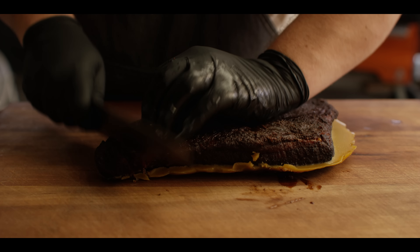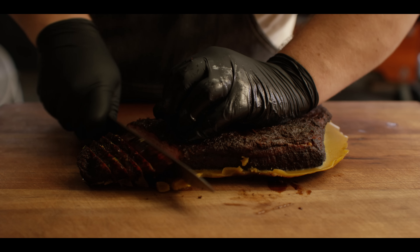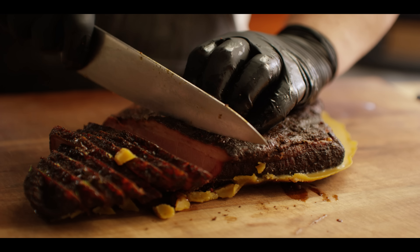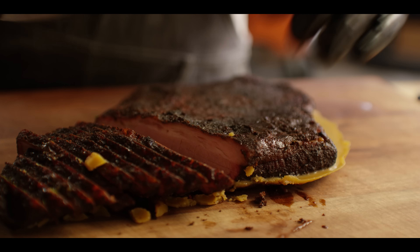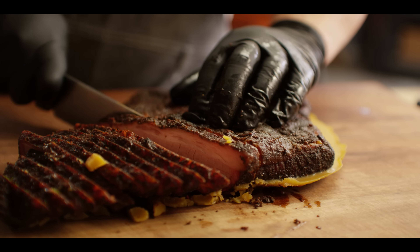This brisket's chilled down. We're gonna get some slices out of it to go onto our pizza. It doesn't matter if you do sliced or chopped or however — it's mostly for presentation's sake how you process the brisket. Since this is largely a leftover brisket utilization video, yours may already be chopped up or shredded. Either way, it's gonna work.